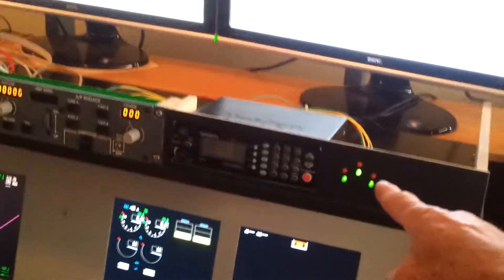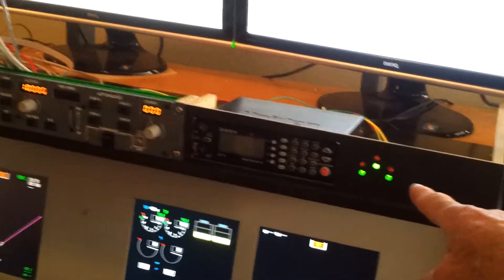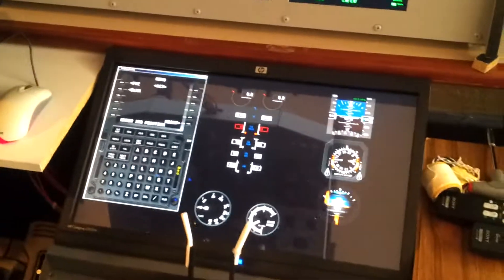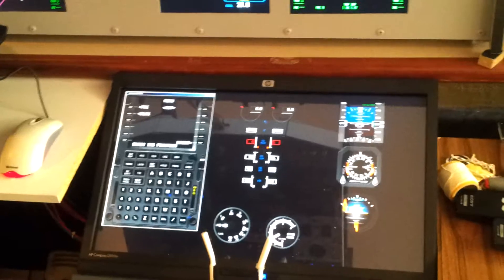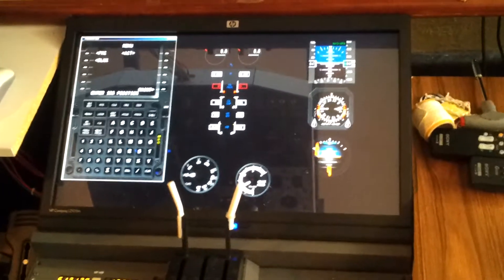These gear status enunciators — I'll be using brighter LEDs for that and I'll probably put them down about here somewhere. That's the touch screen with the flight management computer, lower EICAS, and standby instruments, flaps gauge, and brake pressure gauge.